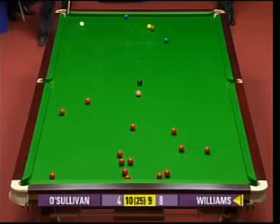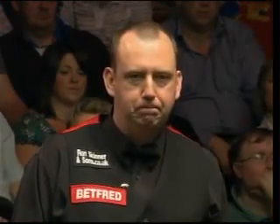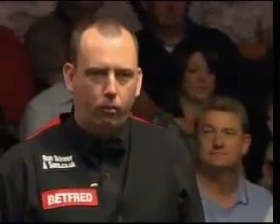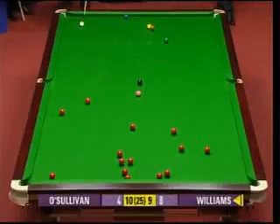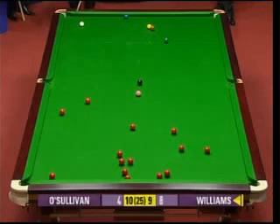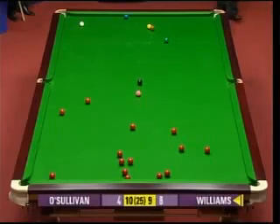That's a very good reply, and at first look he's in a bit of trouble here, Mark Williams. Can't see anything down the right-hand side, pink and black is blocking that off. And the two reds that are on the left-hand side are blocking the path back to the baulk area, so he's in a spot of bother here.